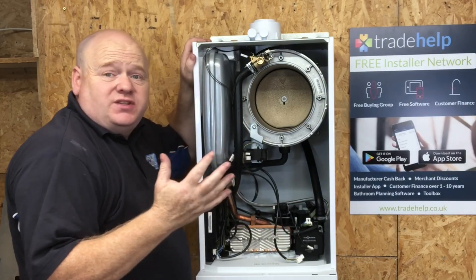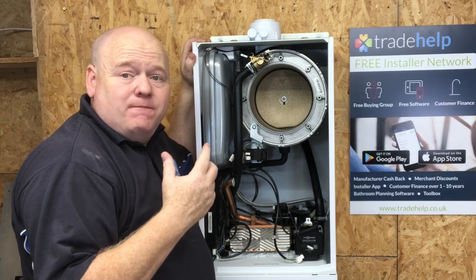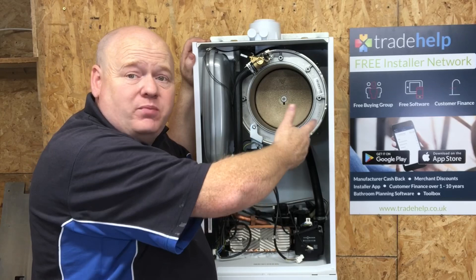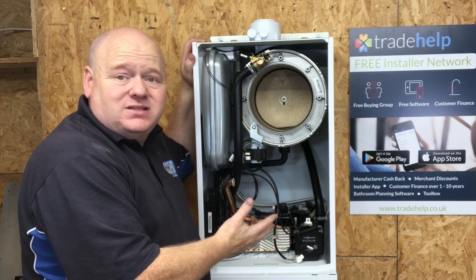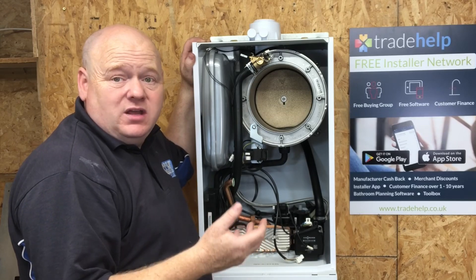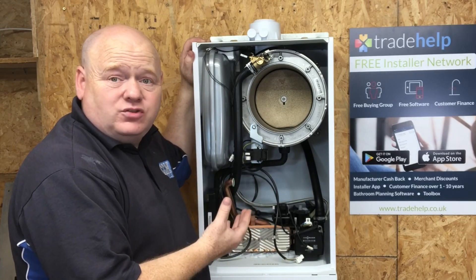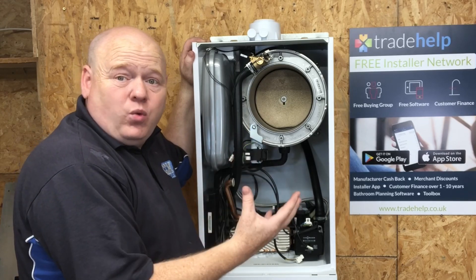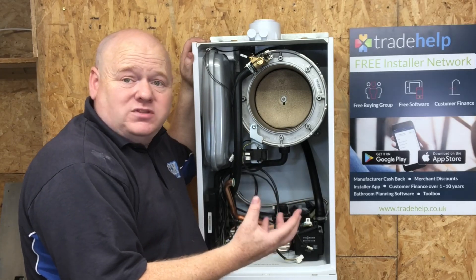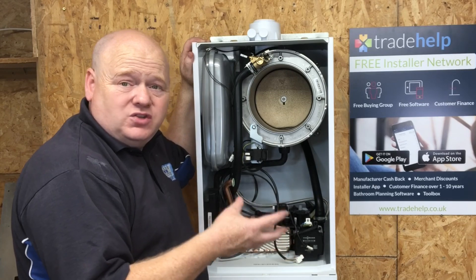I'd be interested to know what you think of these boilers. If you are an installer and you are with Trade Help, you'll have a 10-year parts and labour warranty. Your customers will have peace of mind that, as long as the boiler is installed correctly, the system is flushed, and it's had a good quality installation, they will have a 10-year parts and labour warranty. Obviously they'd need to make sure the boiler was serviced each year as well.